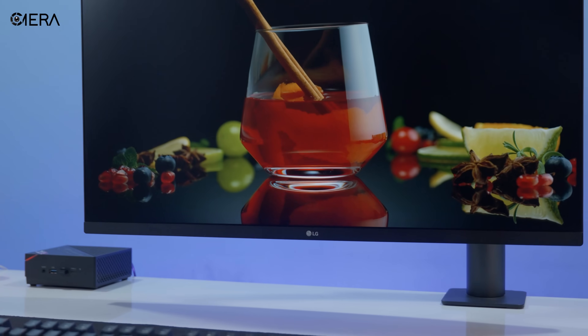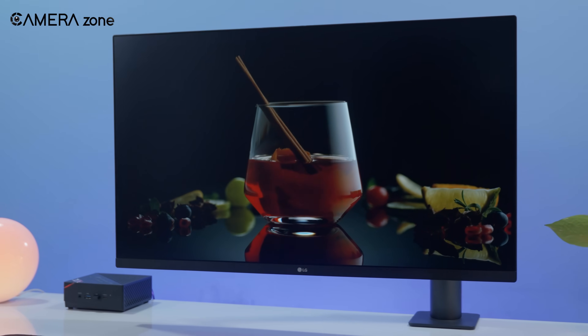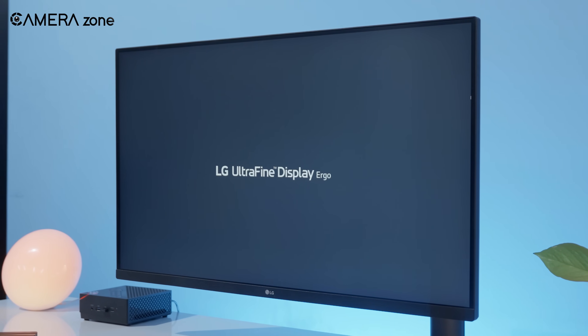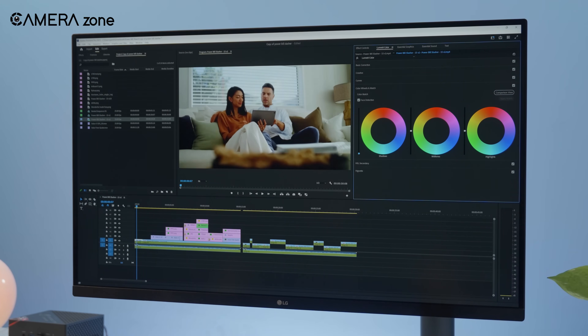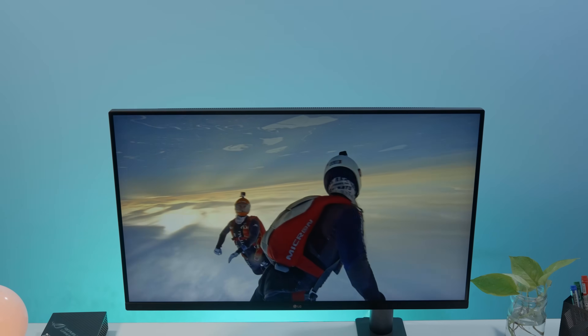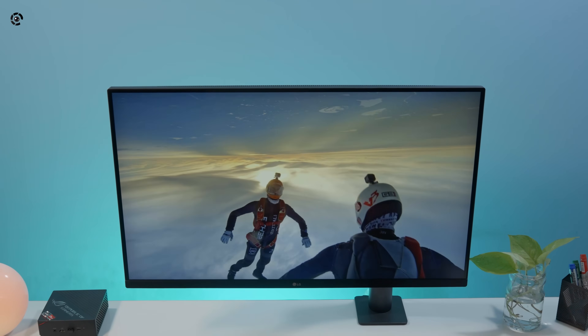A lot of you probably remember this one. But those who don't, this is the 32-inch Ultrafine Ergo monitor from LG. Now, let me be clear — this is not a color grading monitor. It doesn't have the high-end specs you'd expect from a pro-level screen. But that's exactly why I'm here to talk to you about it.